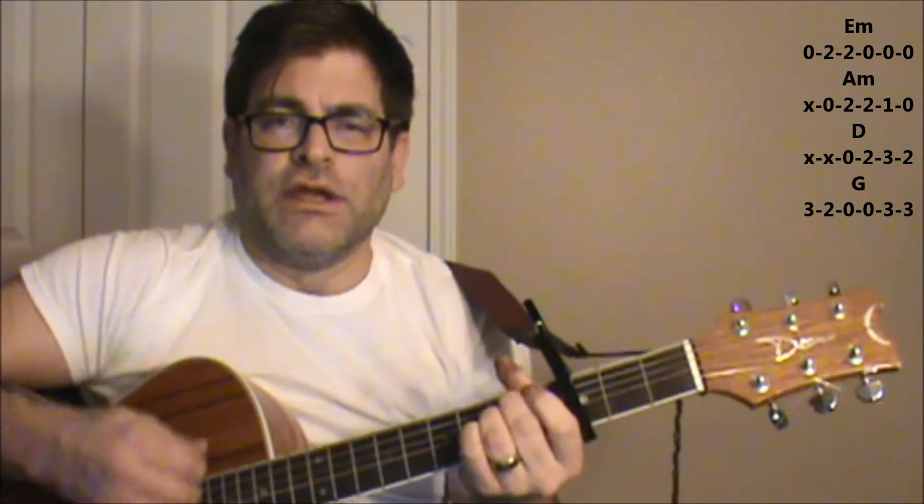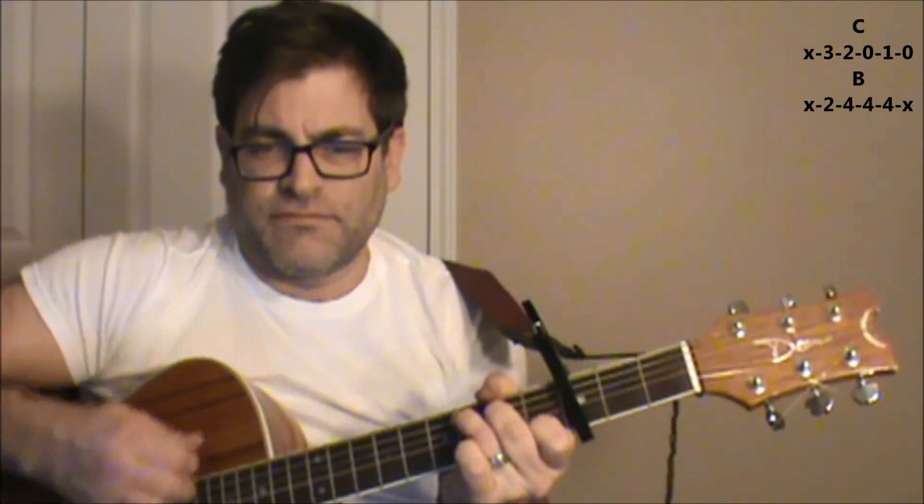And again, this is sort of the way I'm playing it here, which sounds a little bit more similar to what I've heard online. So with the words: You're a mean one, Mr. Grinch, you really are a heel. You're as cuddly as a cactus. You're as charming as me, Mr. Grinch. You're a bad banana with a greasy black peel.